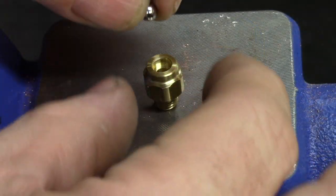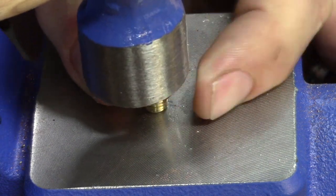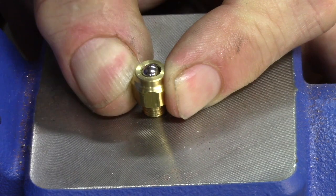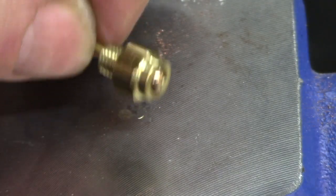A stainless steel ball bearing the same size as the brass ball is dropped in the safety valve body and tapped sharply with a hammer to seat it. This forms a recess in the bottom that the brass ball will fit snugly against. The valve stem is inserted into the valve body to test for fit.